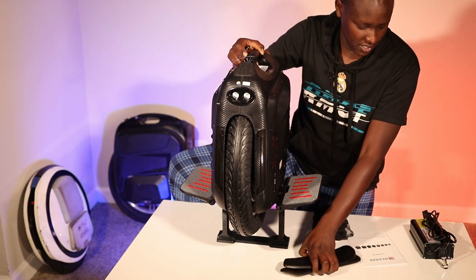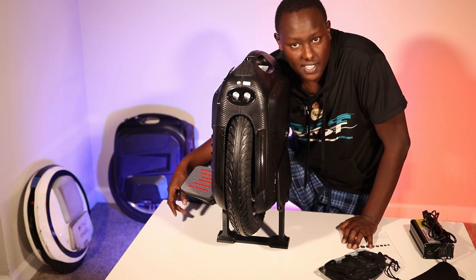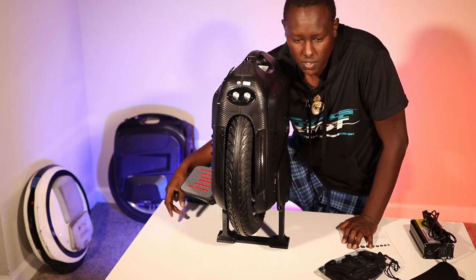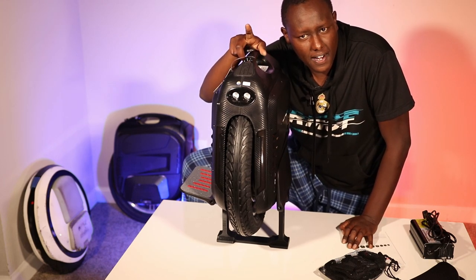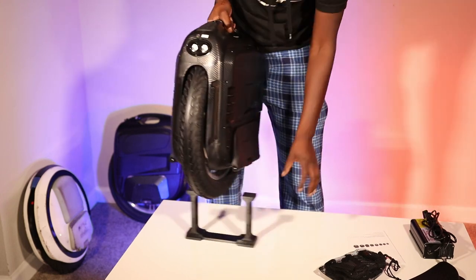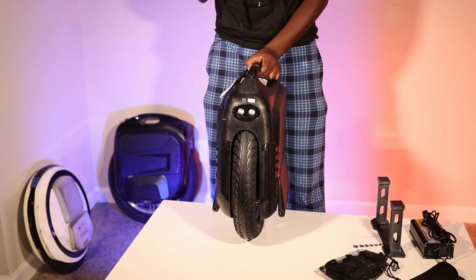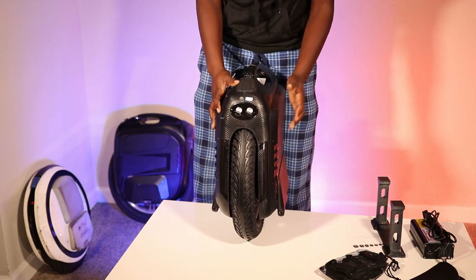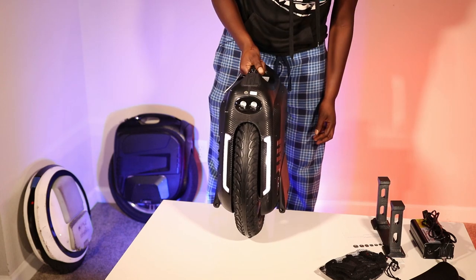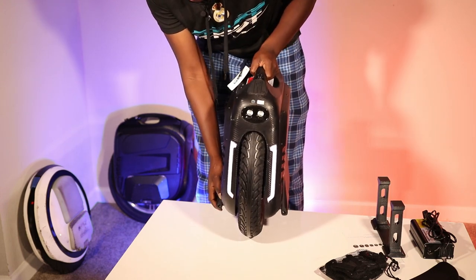We're going to power this thing on. It's supposed to be on transport mode, so to disengage that you hold the kill switch and press the power button five times. This thing is massive — it's like the MSP but everything about it looks bigger and it's much wider than the MSP.